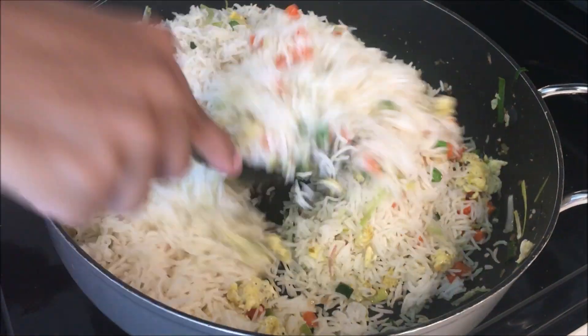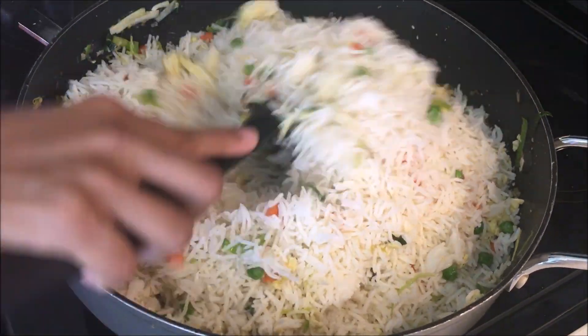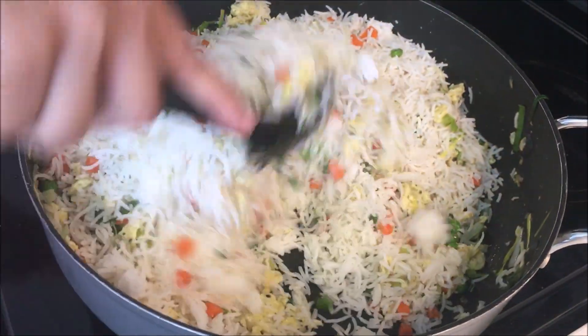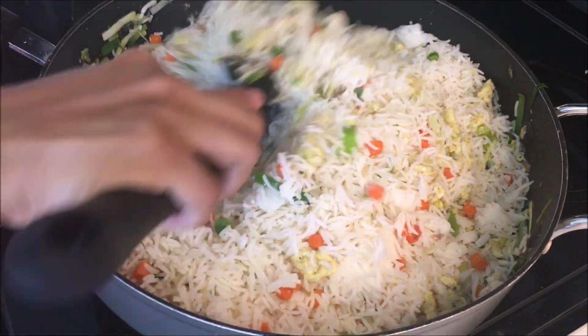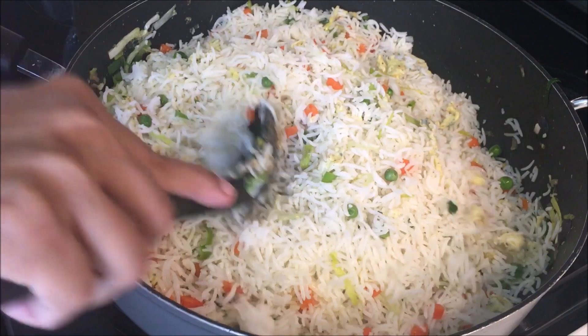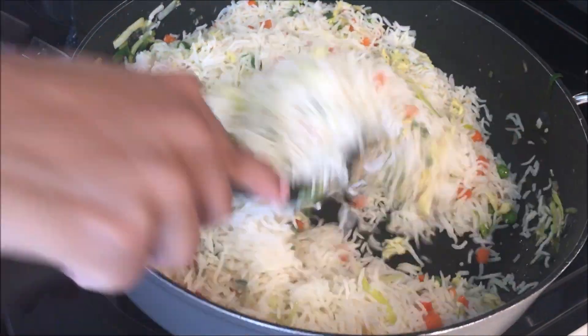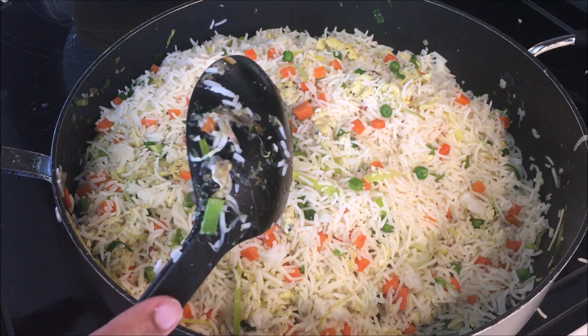We will add the hot sauce. Now I'm going to fry the rice.